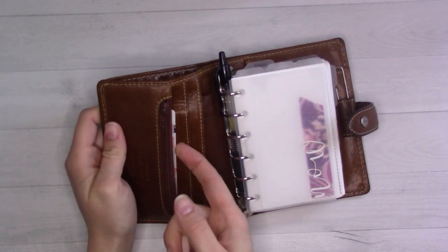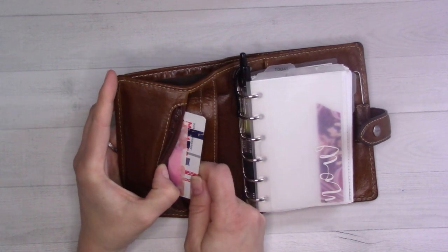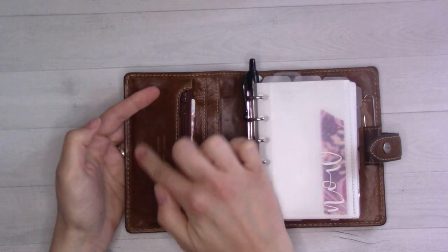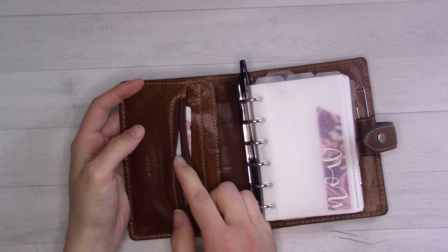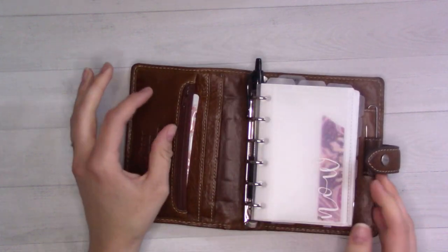The front has my card, my washi card that I use to cut washi, library card, gas card, insurance information in the back, and some coins in the front. It's just crazy for me because I haven't carried cash in like two years and now suddenly I am. And then there are a couple of stamps — useful.